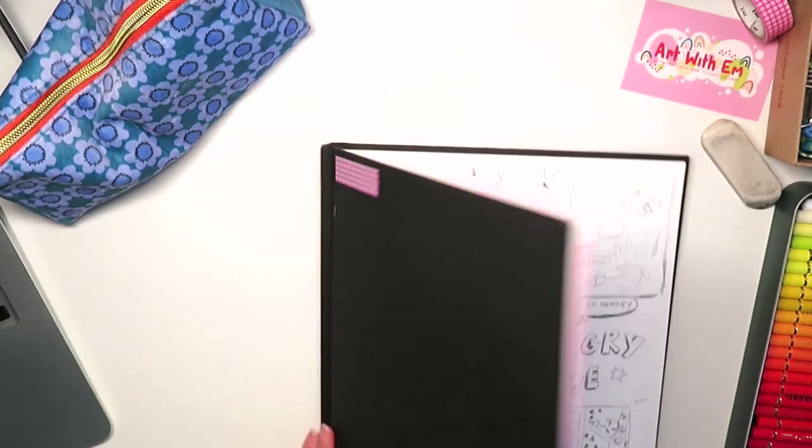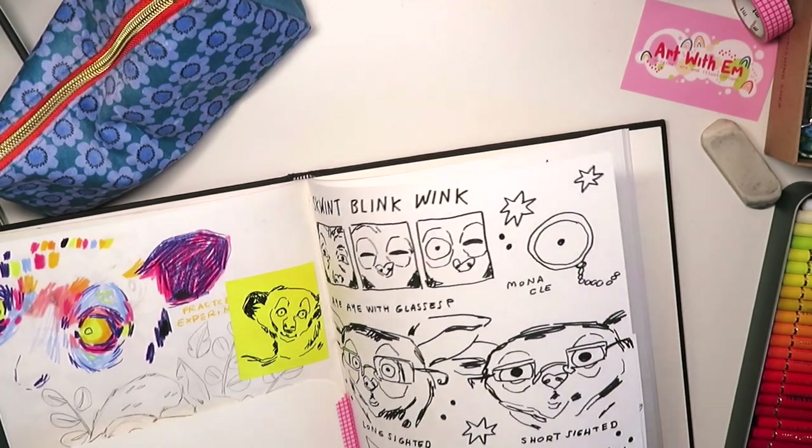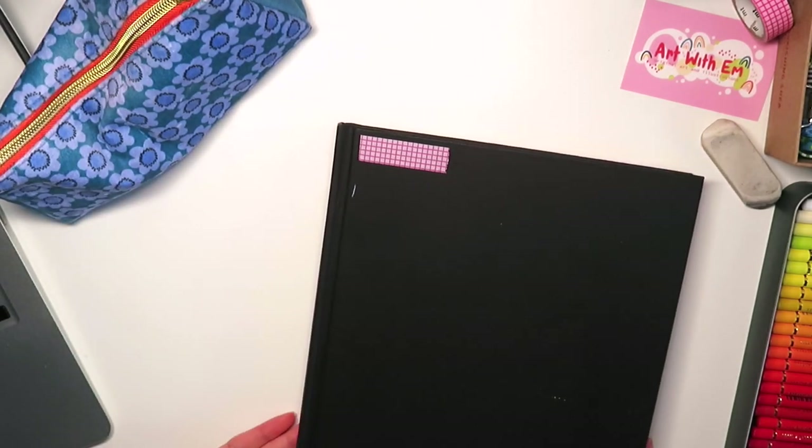I'll fill you in with all the art I did last week. I've got this sketchbook here with a few doodles from various aye-ayes I did, but probably the easiest way to show you what I've been up to is to just show you my slides — so here they are.